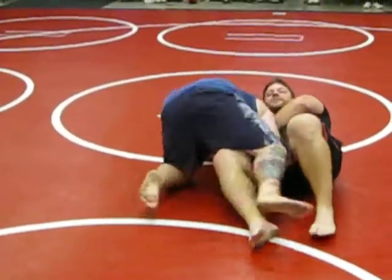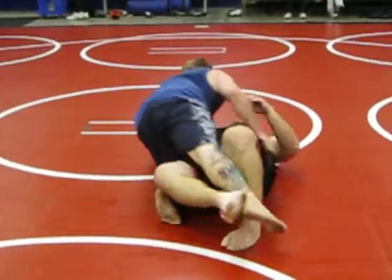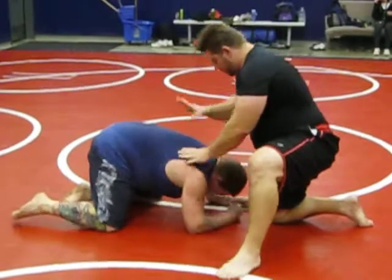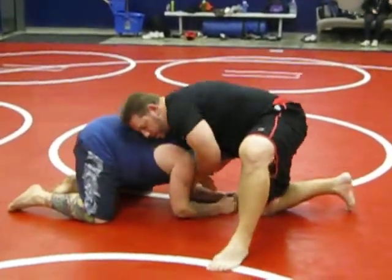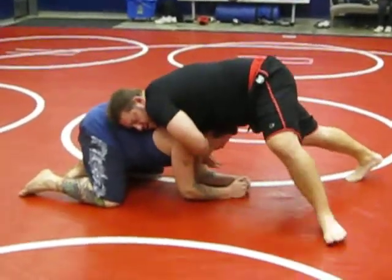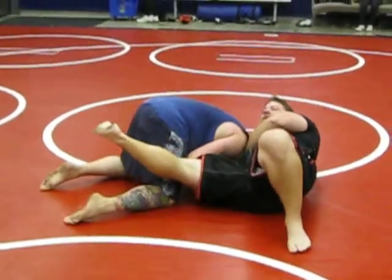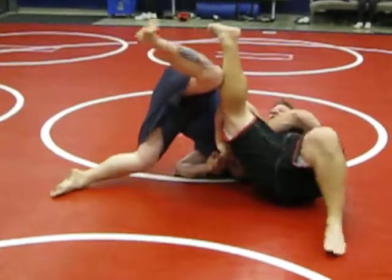He's going to walk over and nullify this attack right here. So once again, sprawl control. I'm going to bring this under his throat. I'm going to grab my own wrist here. I sit on his side quickly. I bring this up here. He cannot step over. I've got the leg blocked.